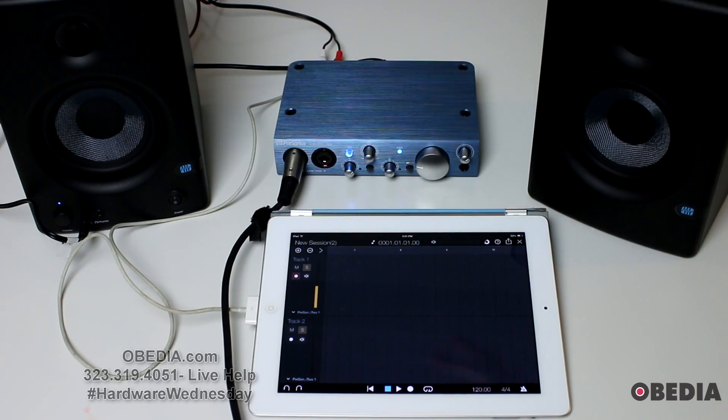Now I'm going to engage the Record button in Capture Duo. You can see immediately that my signal is bouncing around. I'm ready to start recording, so I'll hit the Record button here in Capture Duo and do a quick soundcheck: one, two, check.